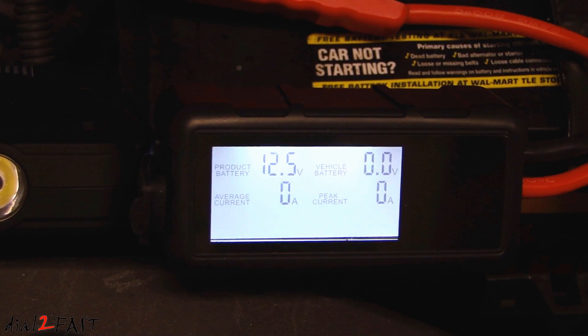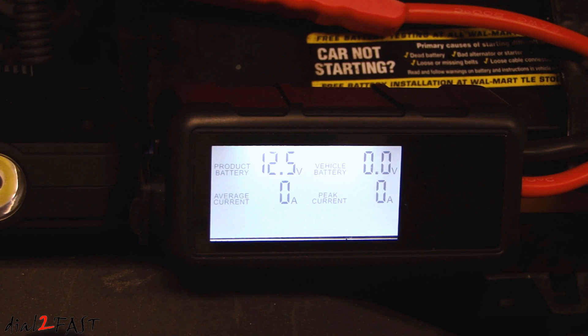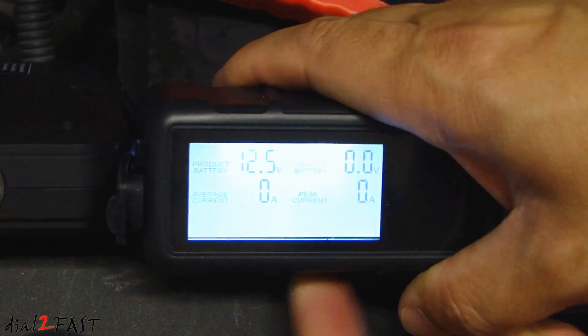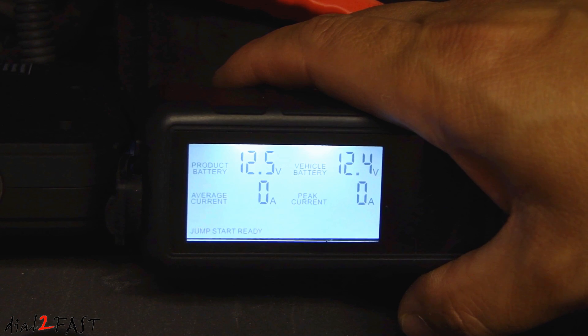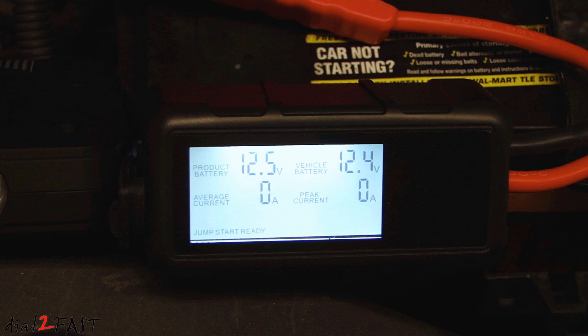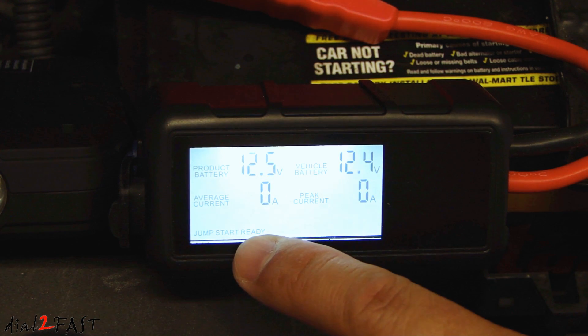If you're jump starting a car battery that is very low in voltage or pretty much completely dead, you'll need to turn on the boost mode. Press this boost button — you'll hear a relay click, and on the LCD you'll see 'jump start ready.' After you enable boost mode, you have 30 seconds to get into your vehicle and start it up, because after 30 seconds the boost mode will be disabled automatically.